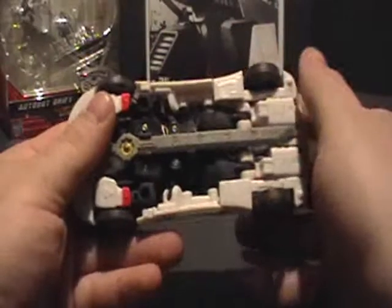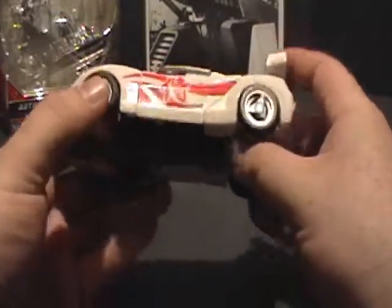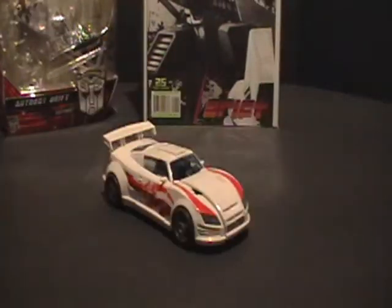I really would have loved it if the wheels were rubber. But that's something that has gone away with G1 toys — they don't do the rubber tires anymore unless you're getting a masterpiece figure or something really expensive.